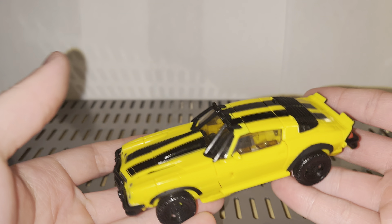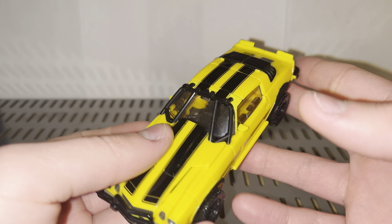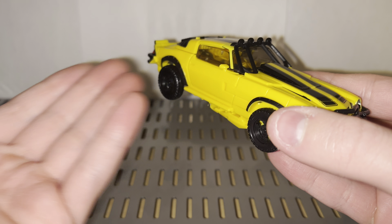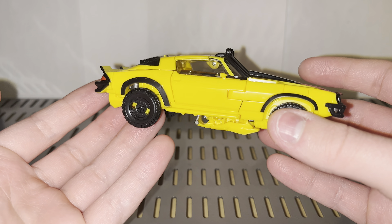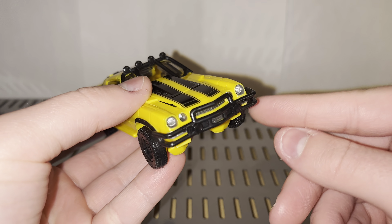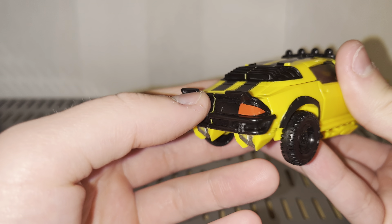Here he is in his new off-road Camaro alt mode, and I'll say it right now — he looks freaking fantastic. There is a lot to go over about this vehicle mode. For starters, he is the same kind of Camaro from the very beginning of Transformers One and the end of the Bumblebee movie. He's clearly had some body work done and now sports off-road parts, including a black bumper up front and a cage going over his windshield, black window covers, and a whole new back section.